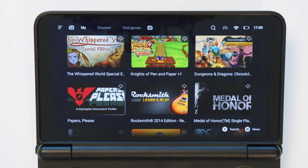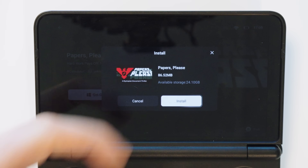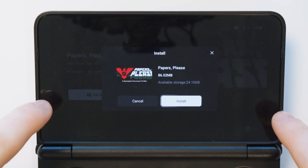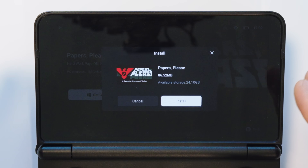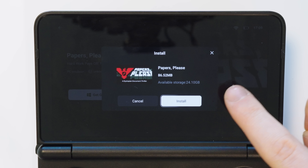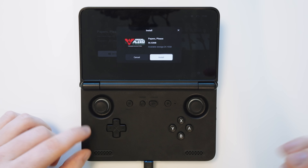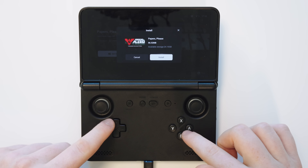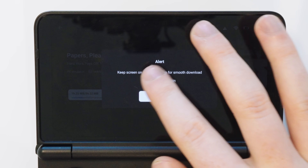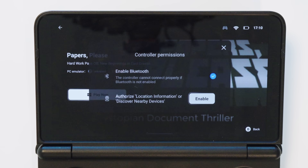Let's say I want to install a nice small game — Papers Please. We just tap on it, tap get game, and it tells you how big the game is and how much space you have left. One limitation right now is it seems limited to only your internal storage; I've not found a way to use external SD cards yet. I have 24 gigabytes left of internal storage and this game is a tiny 86 megabytes. Let's hit install — it downloads in about one second and we can hit play now.